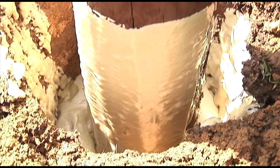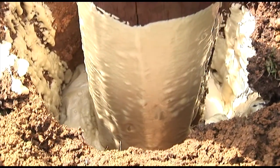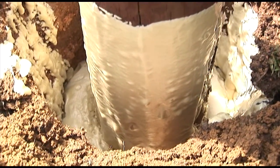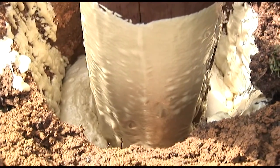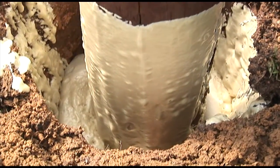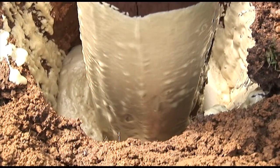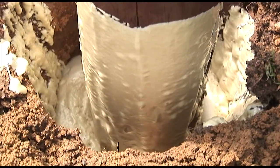Notice that the foam is beginning to expand. Here you see the expanding process. Rainbow Technology's pole setting foam usually takes anywhere from two and a half to three minutes to fully expand. It cures quickly, and within 15 minutes you will be able to attach all types of hardware.